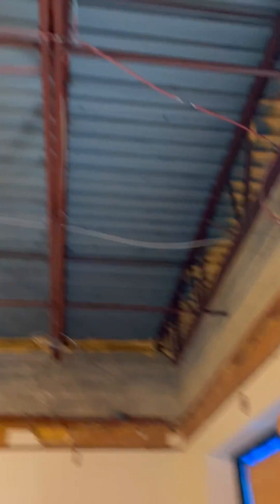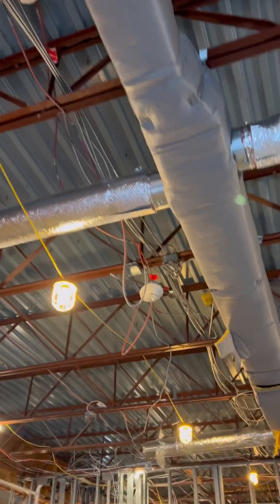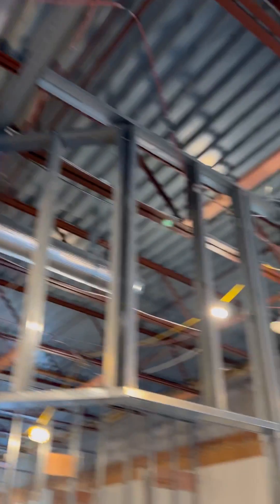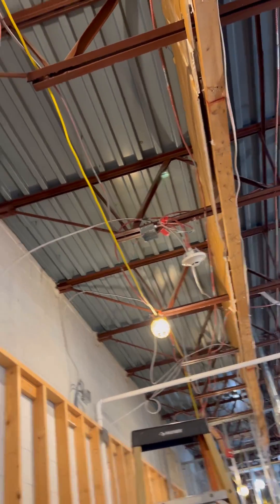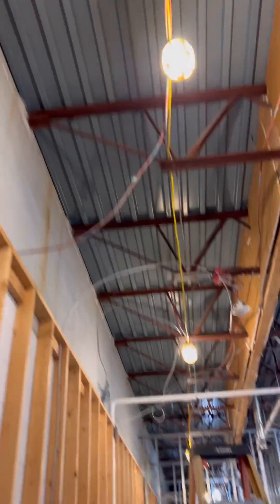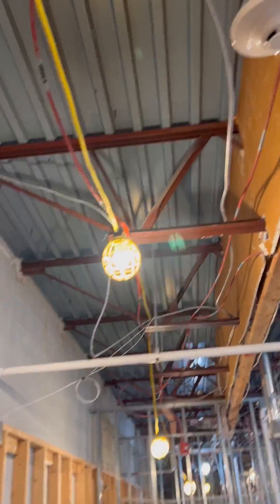What they did was they brought the first wire to the pull station. Out of the pull station they went to the heat detector. From the heat detector they went to the smoke detector, and then out of that smoke detector they ran out to every single device for the SLC loop on this side. The last device of the SLC loop in this space is this heat detector right there, and it has a loop that eventually goes into the next tenant space — that is the continuation for the next SLC loop.